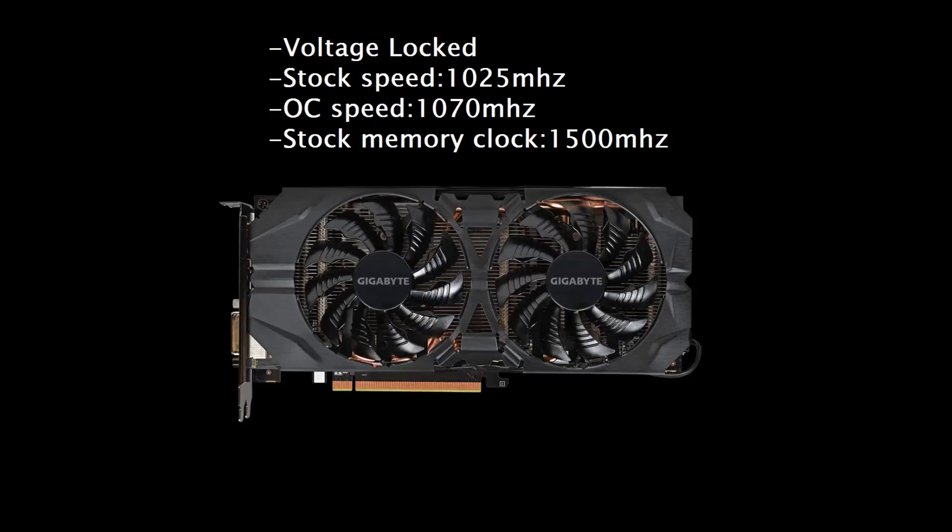Now personally my card can achieve a stable overclock of over 1090 MHz. Unfortunately from what I've heard that's not a very common occurrence, so for that reason I'll be running the card at 1070 MHz, which is 45 MHz above its stock speeds. Also I will not be adjusting the memory clocks at all for this test whatsoever. Now let's get on to the benchmarks.